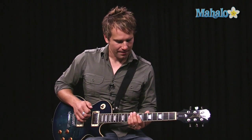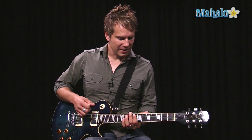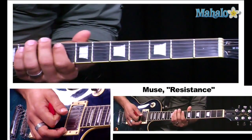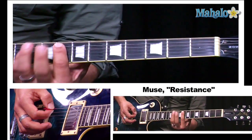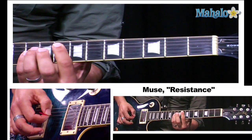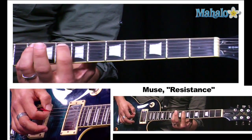So next is the pre-chorus, and this is a really fun part to play. The chords are F, A minor, G, and F again. People probably play this different ways, and this is how I like to play it. To play the pre-chorus, we start with the F — this is an F bar chord up on the eighth fret, just like a basic power chord — and we're going to drop that F note down to an E.